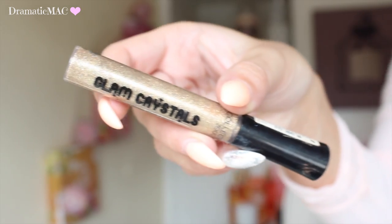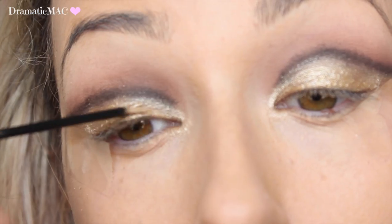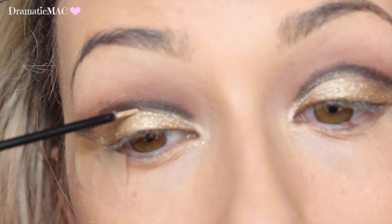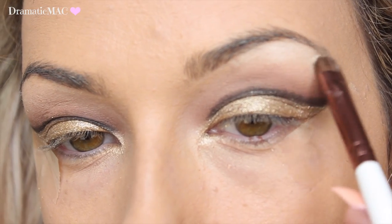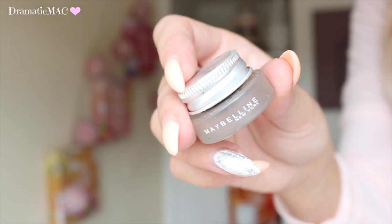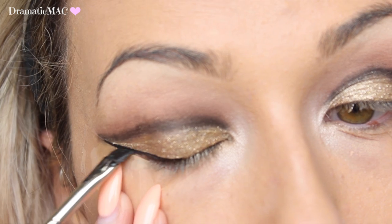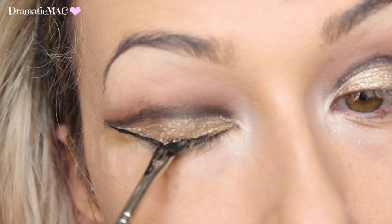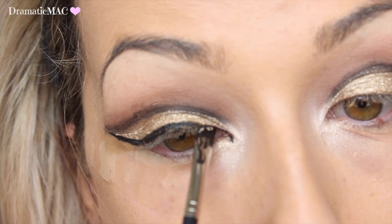To intensify the gold I'm going in with this Collection liquid glitter and applying that all over the lid just where the gold is. I'm placing a cream highlight just underneath the brow bone and into the inner tear duct. Then taking the Maybelline gel liner with an angle brush, I'm going to create a winged liner and bring that the whole way into the inner corner of my eye. It's dependent on your own eye shape and what liner you want to do, but I thought wings suit this best.